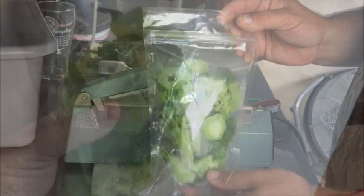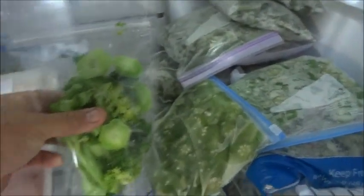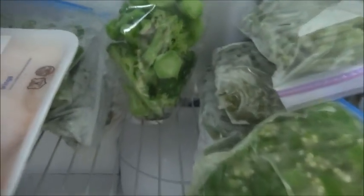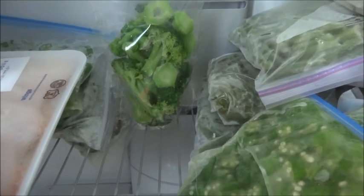There is a perfectly sealed, preserved, and blanched bag of broccoli for a future Backwoods Gourmet meal episode — going to be awesome. The final step is to go into the deep freeze. We're going to find a place in here among all the other veggies, fish, and other things we have. These bags sit nice on the shelf. Going to let it deep freeze in there — be good for months.